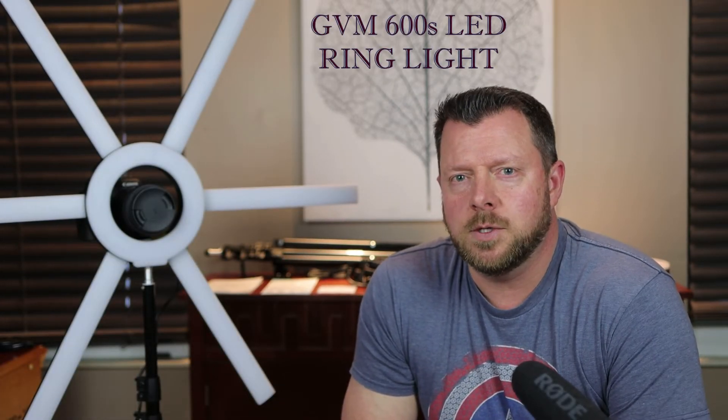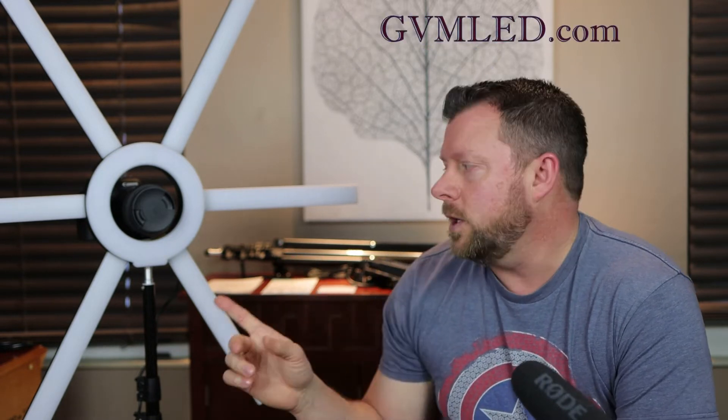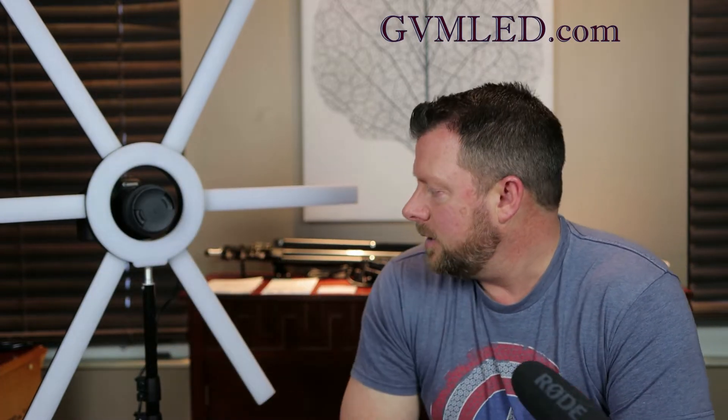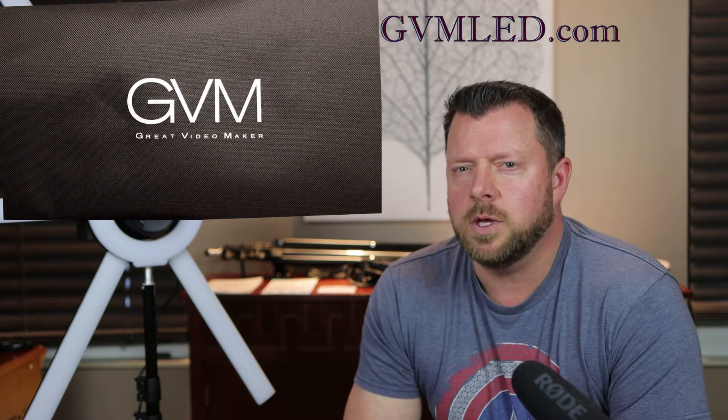Hi folks, Aaron here, Aaron's Practical Reviews. In this video I want to focus on the GVM Great Video Maker 600S ring light with detachable light rods. It has some cool features where you can change the color temperature, change the brightness, and it's extremely accurate. It's a really cool light.